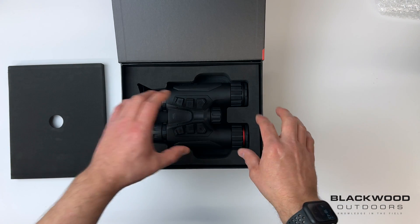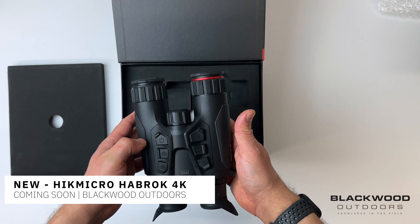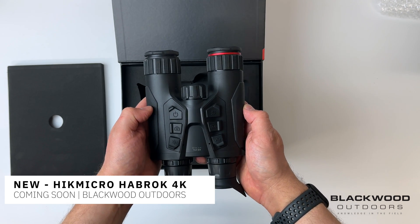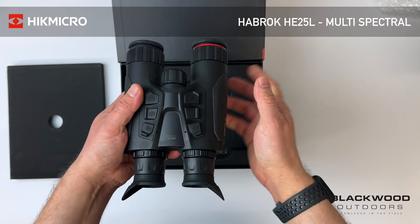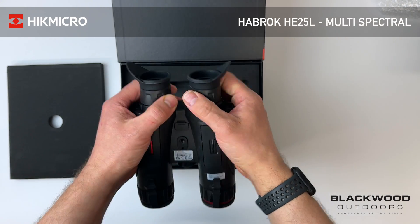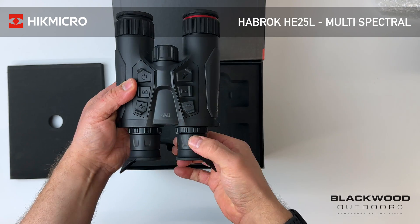Anyone familiar with the HH and HQ series of Habrok binoculars will be very familiar with this design format — overall aesthetically the same, the same nice button layout most people are used to with this device. You get dual OLED eye displays at the rear, which are adjustable for eye position, and both have diopter adjustments on the back.